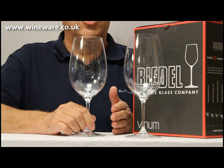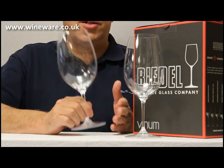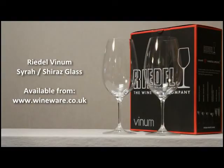It can be used for a host of reds, so why not treat yourself or some friends with this two glass set. The entire Riedel Vinum range is available from wineware.co.uk.